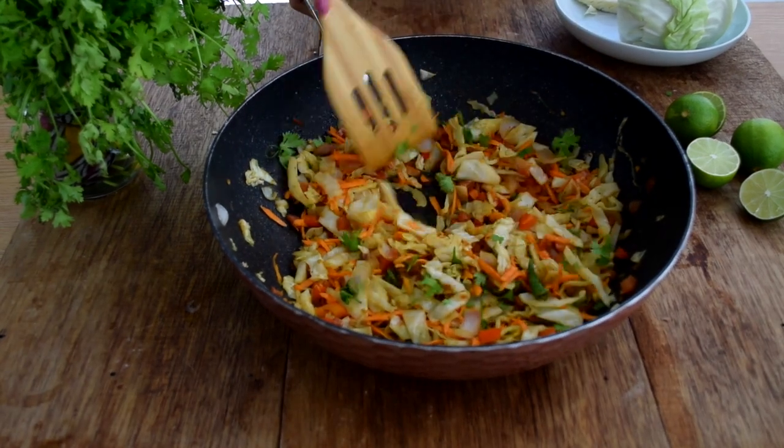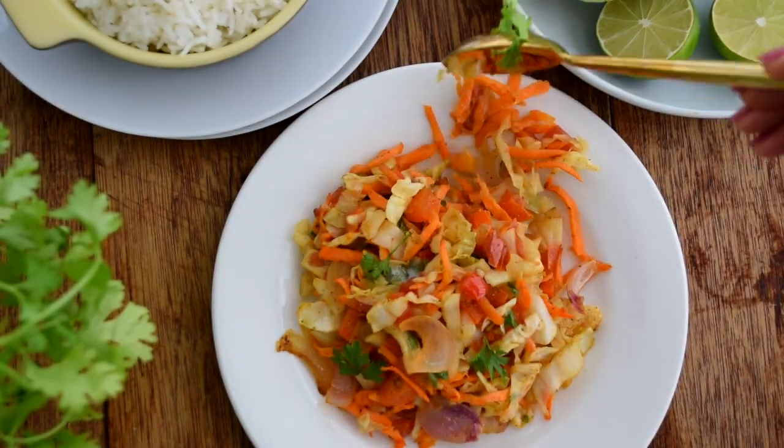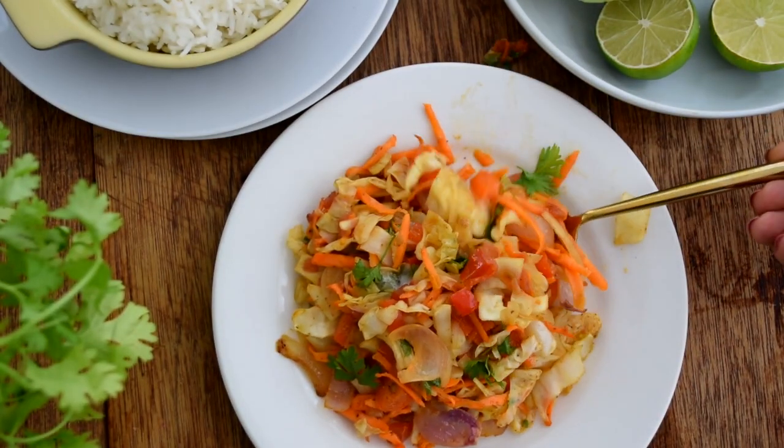And that's it for me, guys. I hope you have a good weekend. Let me know if you tried this recipe, and I'll catch you in the next video. Bye!